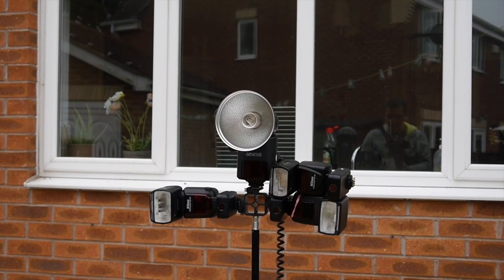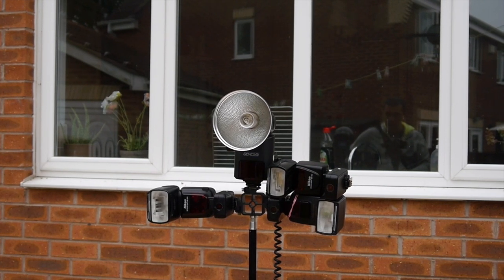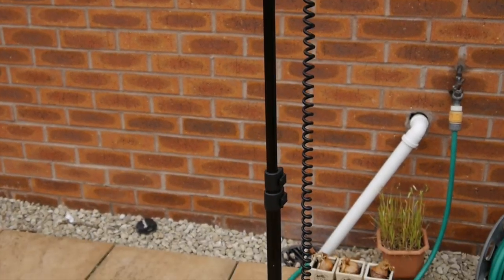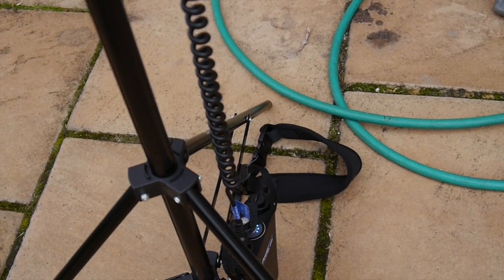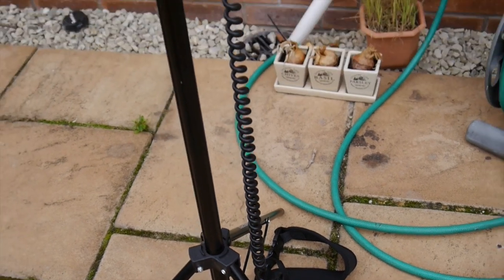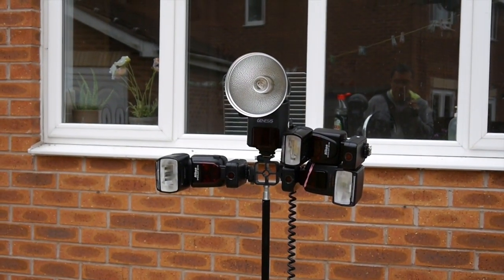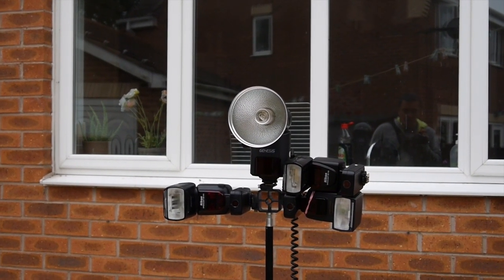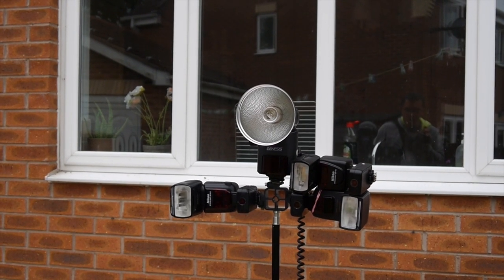Hi all. What I'm going to talk about today is the Calumet Genesis GF400, which is also sold under many other names such as the Lencarta Atom 360 and the Godox Wistro 360 — but essentially they're all the same flash. It's basically a portable flash system which is attached to an external battery, as you can see down there at the bottom. It attaches via a cable.